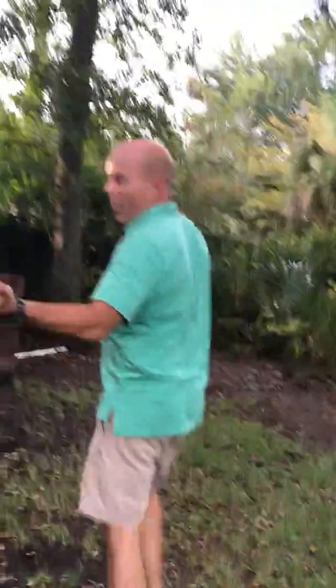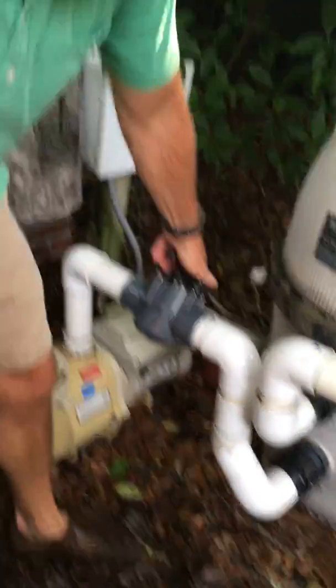If the water gets too high or too low, you have to use the hose and put more water in. That'll rarely happen unless it's sunny and never rains. But if you're letting water out of the pool, you come right here.